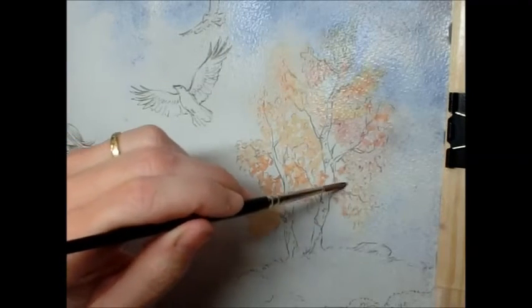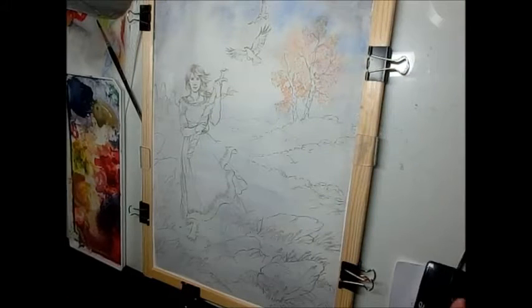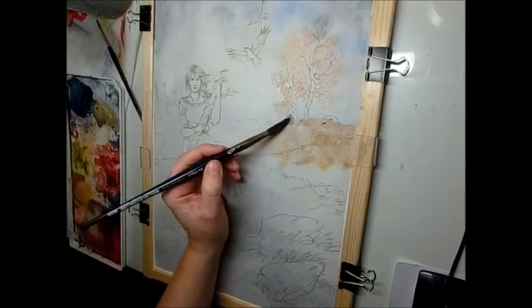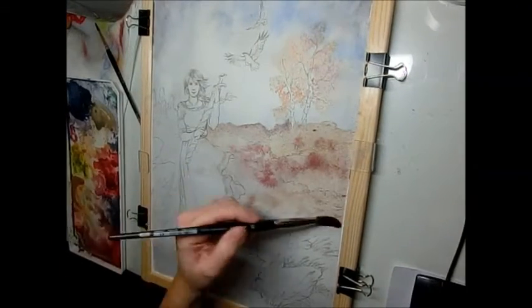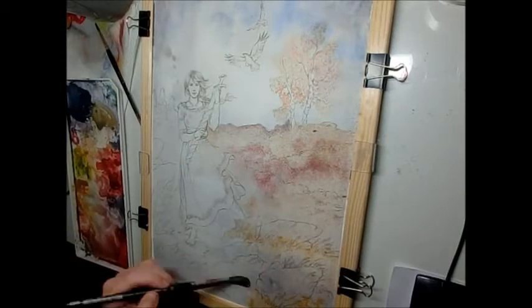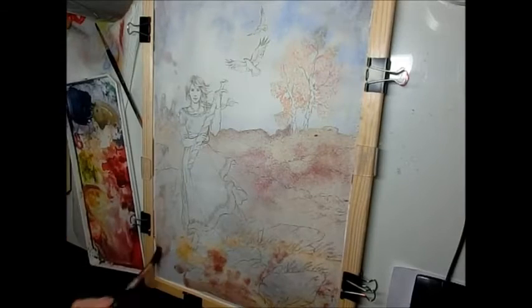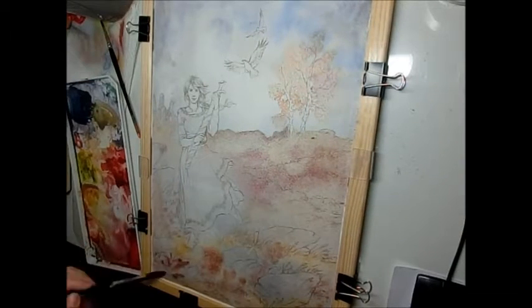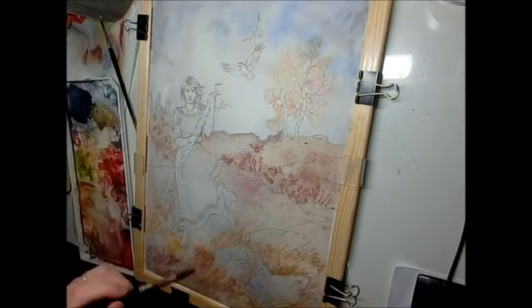There are a couple of spots especially in the left tree where the paint is already a bit drier. Now I'm doing the background. This is not a full video tutorial of the whole picture because my camera left me at some point in between, but here is a very fast run through of what I'm doing with the background.